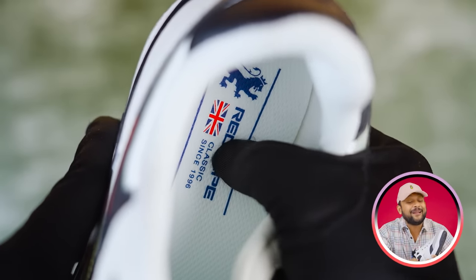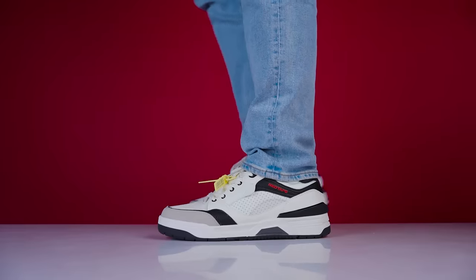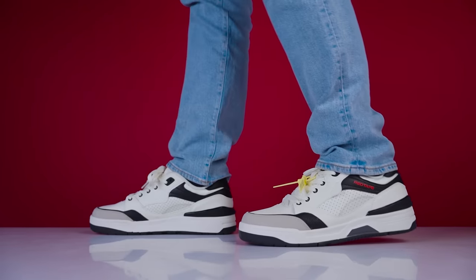If you talk about the insole, definitely you will see a lot of memory foam — a jabardous cushioning — but it will feel a very steady bounce.